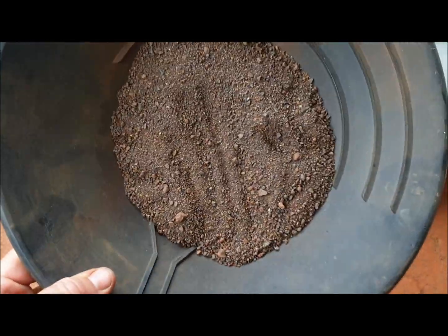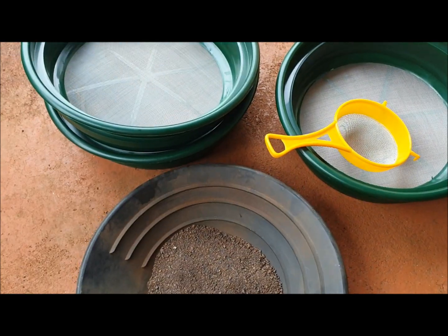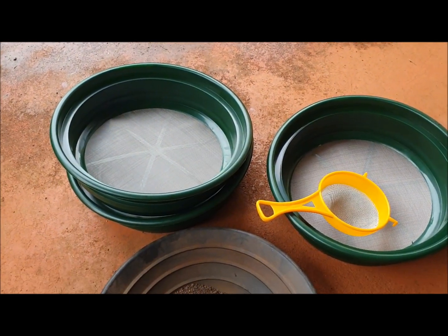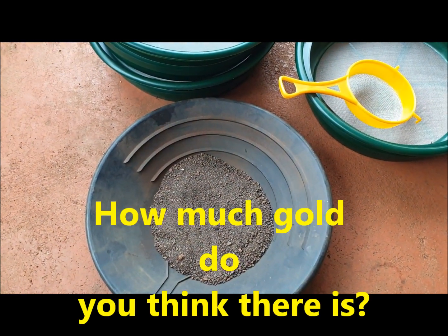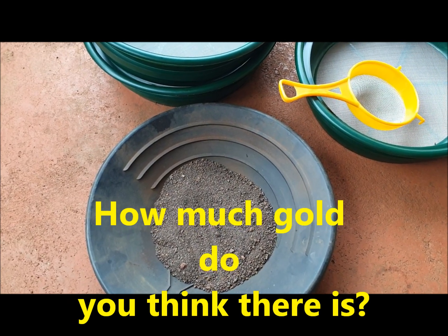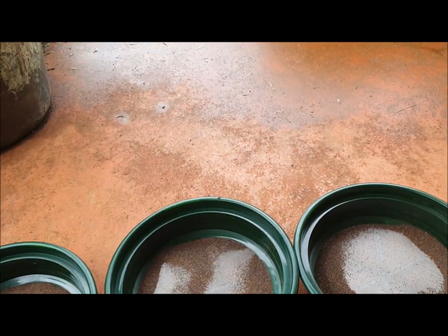You can watch this half a gold pan full of what looks like dirt turn into some gold. I'm actually hoping there's between five and ten grams of gold in there, so we're looking at maybe 500 to a thousand dollars. Hopefully that'll pay for some of this gear.